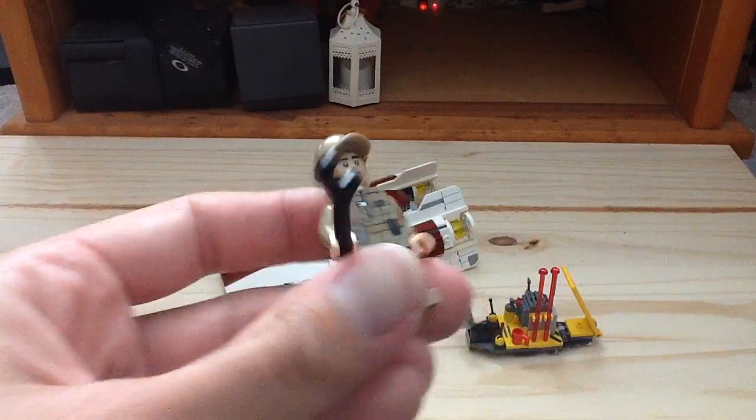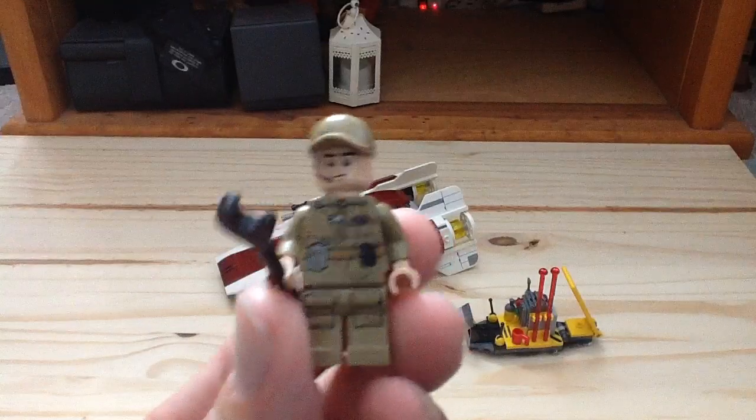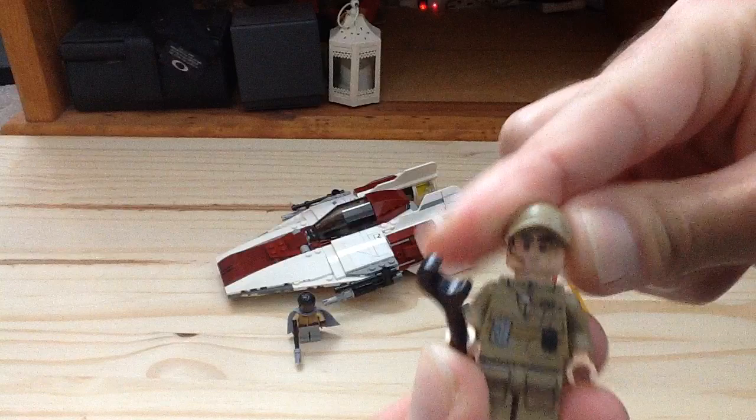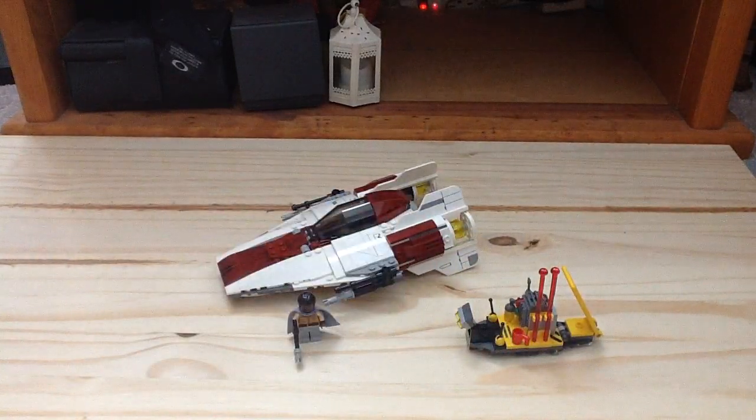Then this is our Rebel Ground Crew. He has that nice dark tan design — I love that cap on him too, it's pretty neat. He only has that one face, and there's back print on the torso. It's a great figure overall.